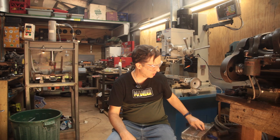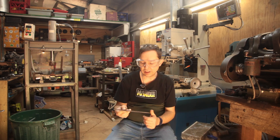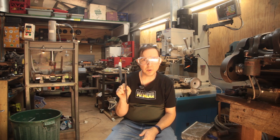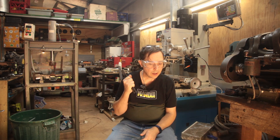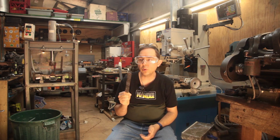Welcome back to Docs Off Topic. Today I'm doing something a little bit different. I have this piece of spring steel that I need to machine down to about three millimeters. It's currently five millimeters thick by about 19 millimeters wide. I will be taking it to the grinder just to get the forge scale off, but I've been trying to figure out for the last few weeks how to hold it.